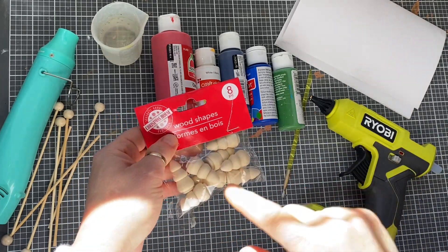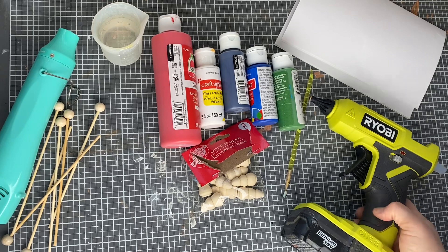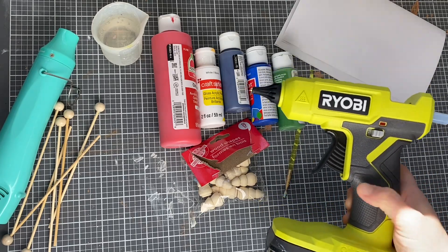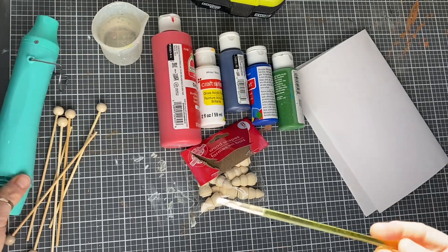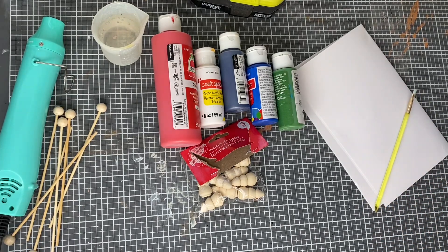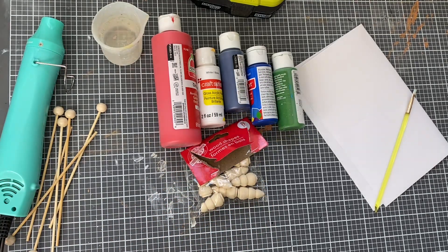I got these little trees at the Dollar Tree and you can see there are three different sections on the tree. You will need a hot glue gun — I love this battery-powered hot glue gun, it's been a game changer. Definitely put this on your Christmas list. You'll also need a paintbrush, a handheld dryer to speed up the process, a little bit of water, and paint. These are little drink stirrers that are fun and festive.